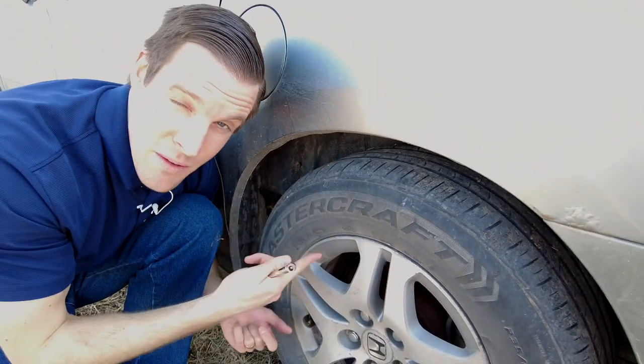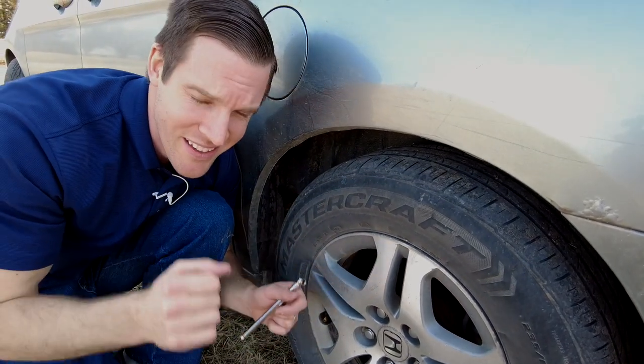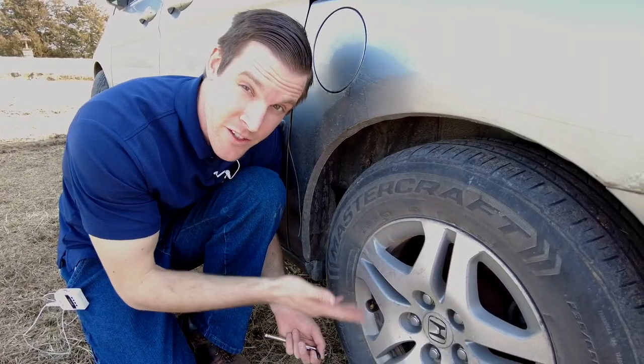It's very important that you inflate your tires to where they're recommended, because if your tire pressure is off it can make the steering a lot less safe.